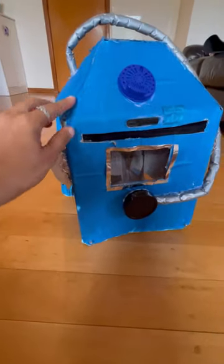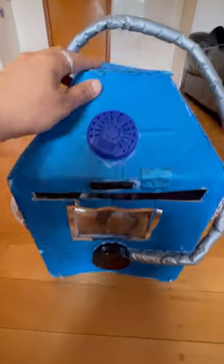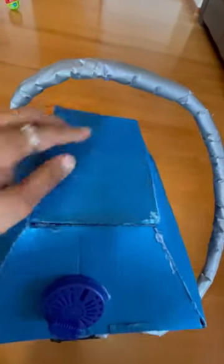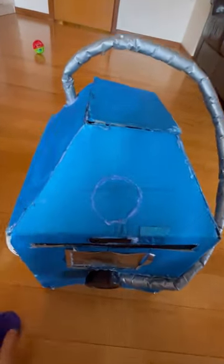For the helmet, I had a cube box, so I cut out the edges on the top and placed a rectangular cardboard piece and hot glued it together. Then I painted it all blue — it can be any color.